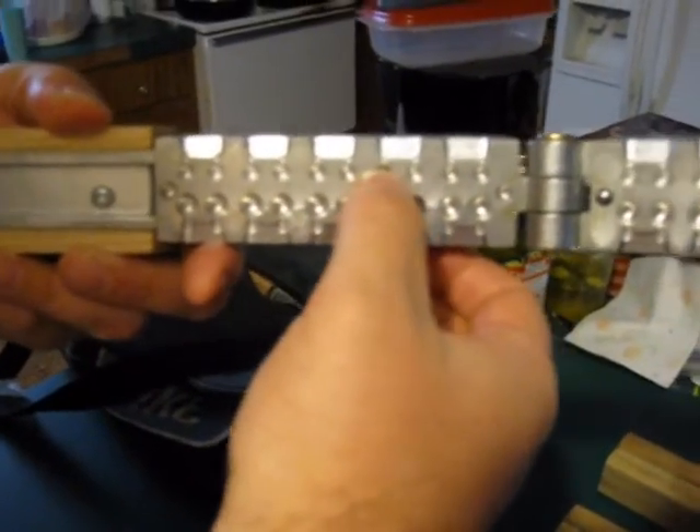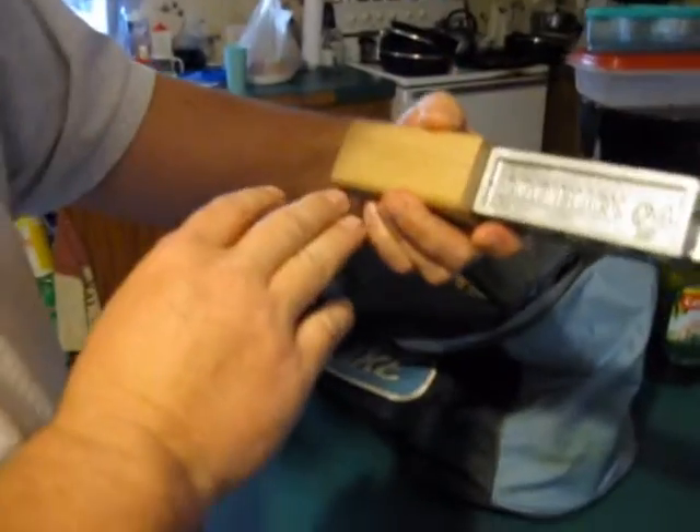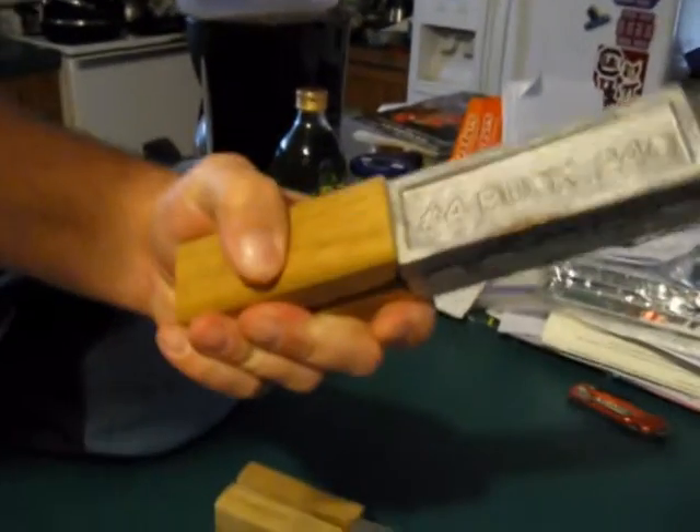Standard double-aught is 330 caliber and number four buck is 25 caliber — he's made that into one mold. And you can see here, this is his double-aught mold right here, and here's the number four buck mold right there.